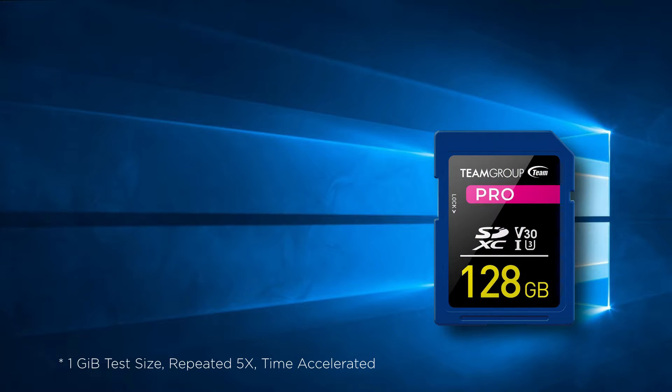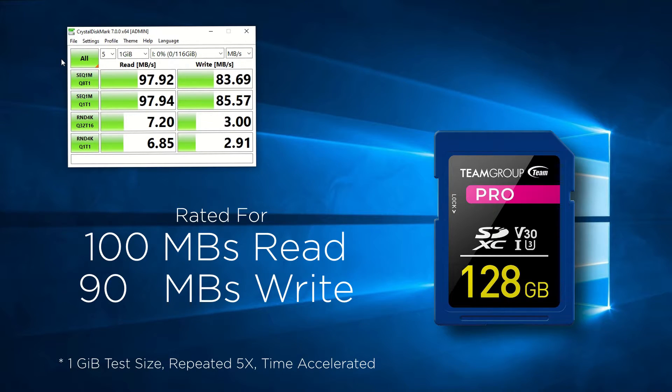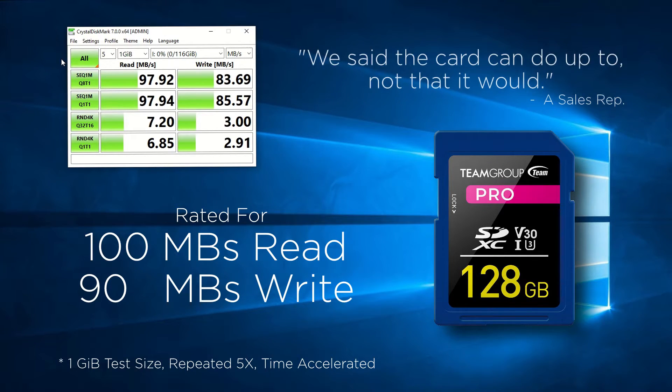How will the Pro card perform? Let's find out. Rated with a read speed of 100MB and a write speed of up to 90MB, the card is really meant for owners of 4K cameras and such. Unfortunately, the card does fall short of the advertised speeds, but only by a small margin. Personally, I never expect a memory card or storage device to perform exactly as advertised. That's why in the literature you often see the phrase 'up to' prior to any advertised number.